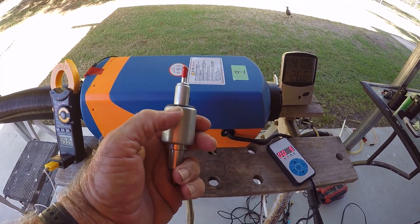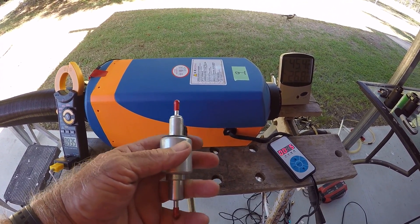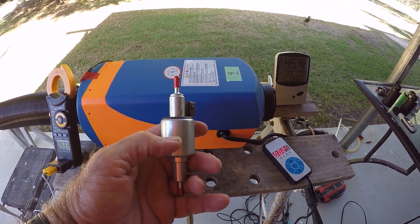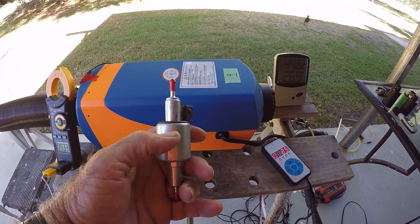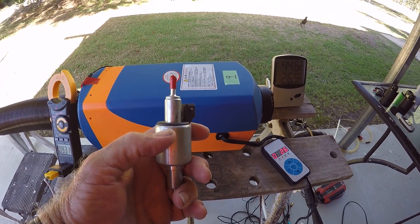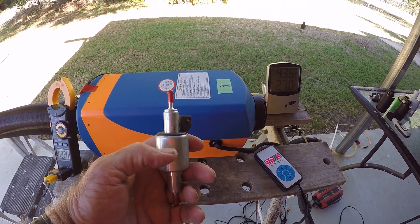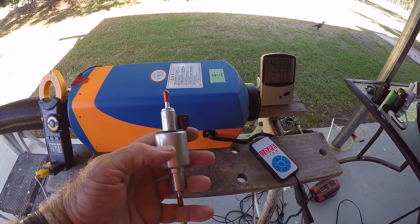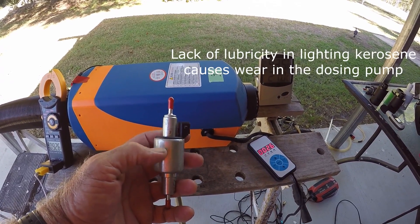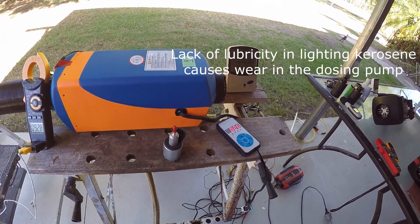Inside the little pump there's a small piston inside a metal cylinder, and the piston flies up and down shooting the fluid out the top. There is no separate lubrication oil like in a car engine — the little piston uses diesel for both lubrication and sealing against leakage. Lighting kerosene or normal domestic kerosene has a much lower lubricity than diesel, so you will get wear from running the piston up and down.